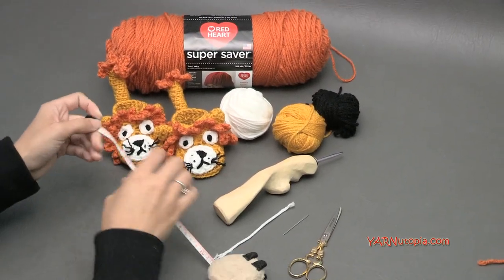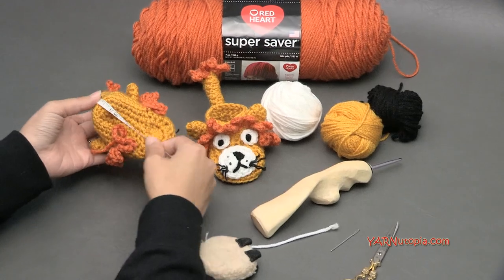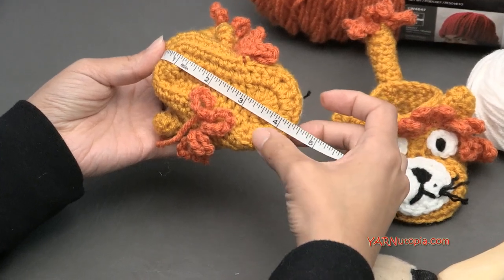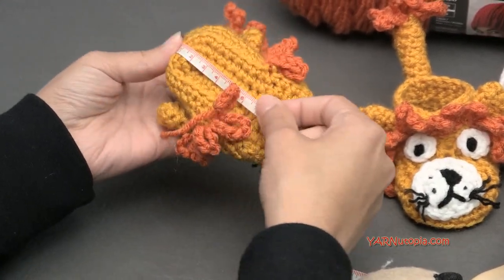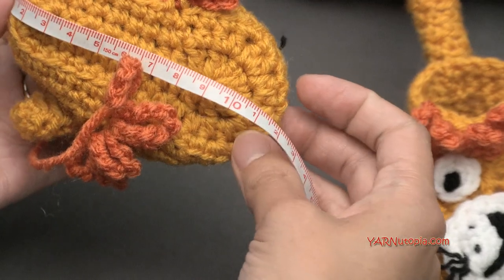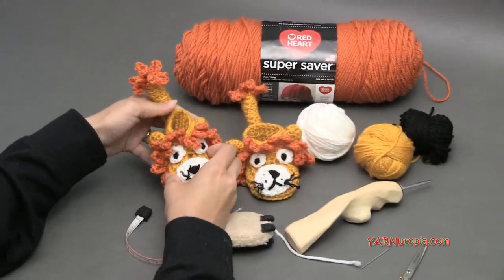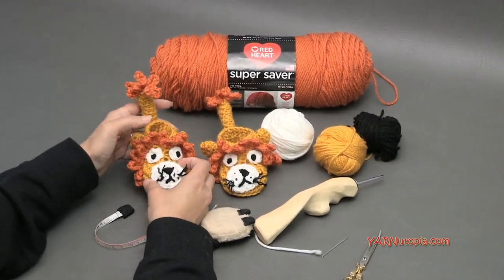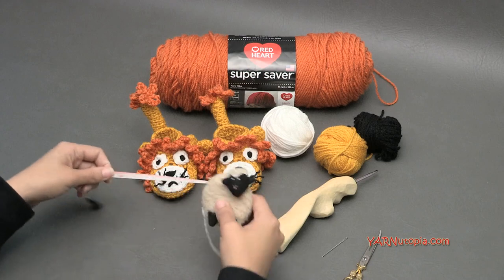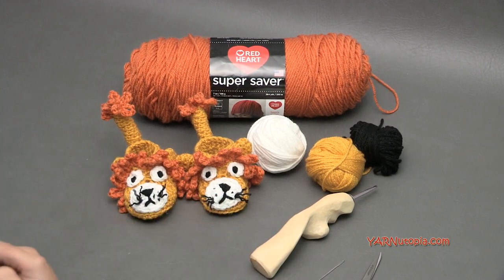For frequently asked questions: what size are these? They stretch to about four and a half, almost five inches - about 12 to 13 centimeters. That's how big a foot will fit in here - about a three to six month old baby size. These are perfect for a baby shower or an expecting mom. If you want to make them bigger or smaller, just use a bigger or smaller hook.